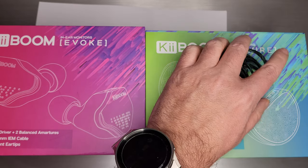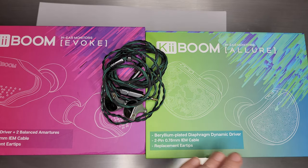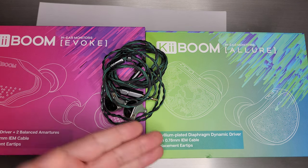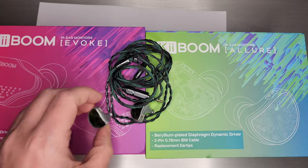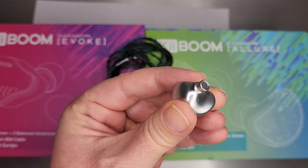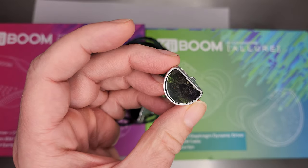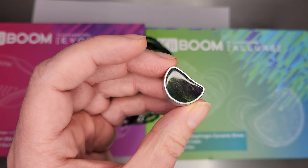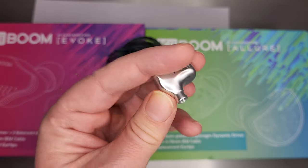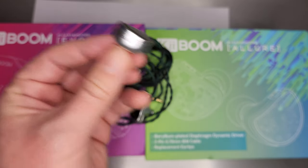So here we have the Allure. The Allure is one beryllium-plated diaphragm dynamic driver — a beryllium-coated dynamic driver, two-pin. This is what it looks like up close. It's got a familiar-looking shape, very nice, kind of lightweight — a little bit of weight to it, but I'd still call it lightweight. It doesn't drag on your ear. The faceplate is sort of a dark greenish thing, kind of nice. Two-pin, slightly recessed, with two vents, and it says KeyBoom on the side. Nice shells.